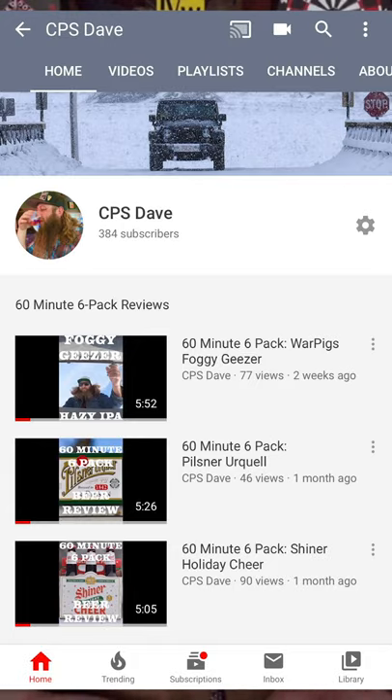What's up everyone, welcome to another edition of the 60 Minute Six Pack. I'm in the middle of editing right now but before I get going, I want to remind everyone: subscribe to my YouTube channel. Search 'CPS Dave' and you'll find my videos. Everyone that subscribes before noon on Thursday is eligible to win a Shiner Bock beanie and a Shiner Bock flag — two winners. Subscribe and I'll reach out to you on Thursday.